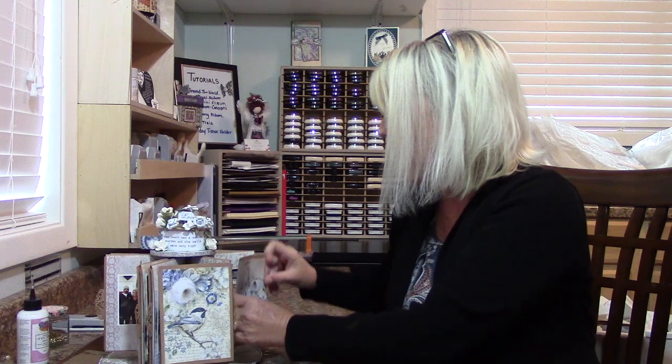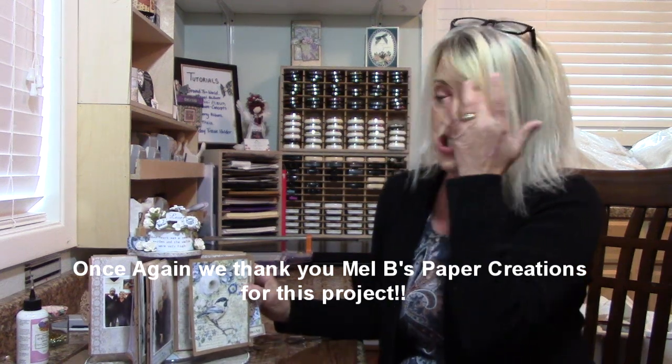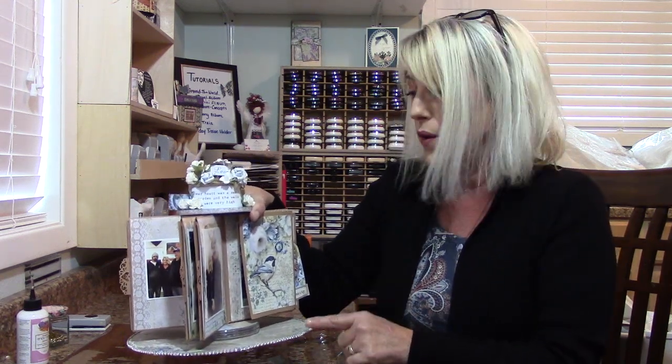This came out wonderful. I am so happy that Mel — Mel's Paper Creations — showed me, and you actually through me, how to make this. This is just awesome. Now I am going to be making another one. If you're wanting to make this, underneath the video there is a link to the tutorial, and I really want to see how yours came out.